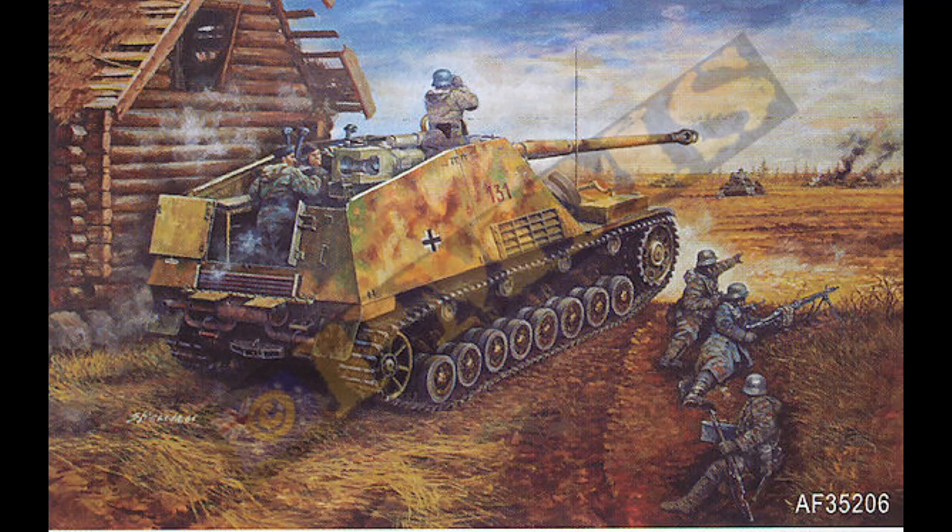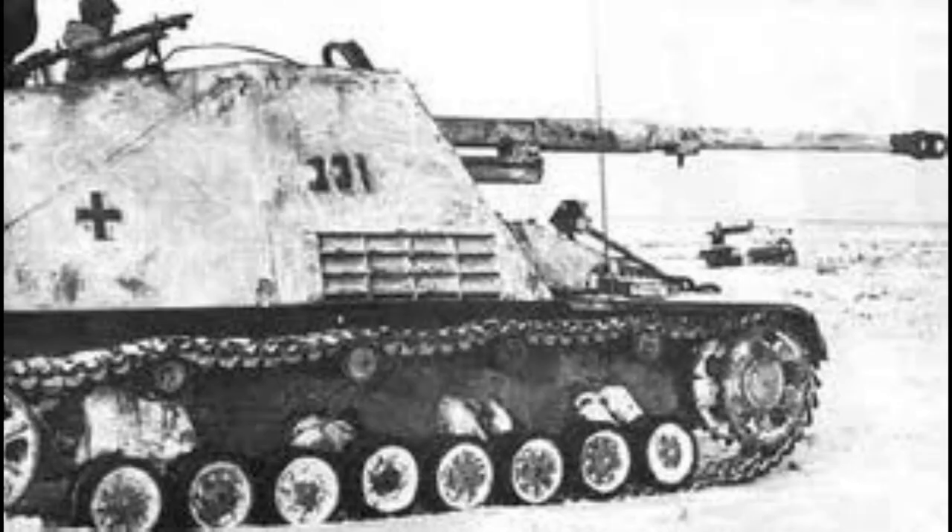Its tungsten carbide core round, the Panzergranate 40/43, was capable of penetrating 190mm of rolled steel armour at a 30-degree angle of impact at a distance of 1,000 metres. Put bluntly, there wasn't a tank in any Allied or Soviet arm which could really stop the gun at 1,000 metres. This, combined with excellent gun sights and optics, made the Nashorn a feared killer.